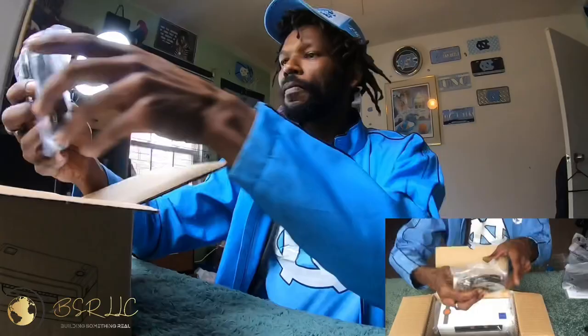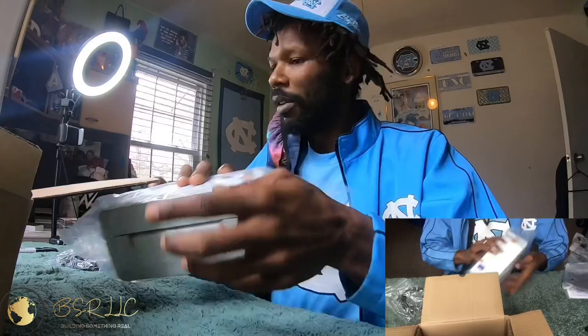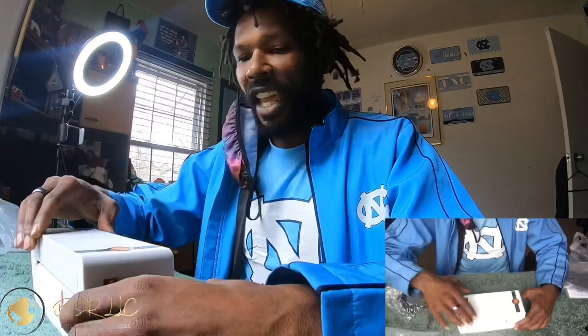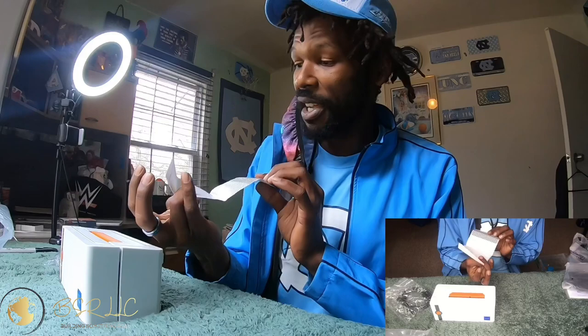Without further ado, let's go ahead and get some of these items out of here. I don't know what this is so we're just going to slowly take everything out. I hope it's going to be better — everybody's swearing it's going to be better. It looks like they could have at least given me some paper or something.